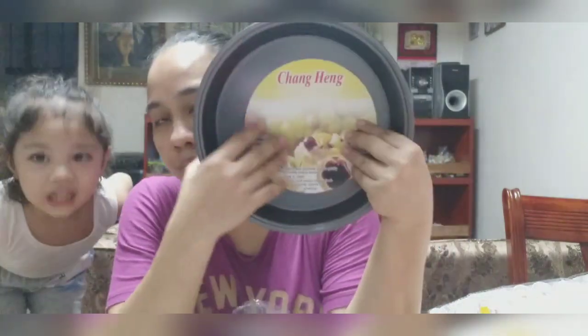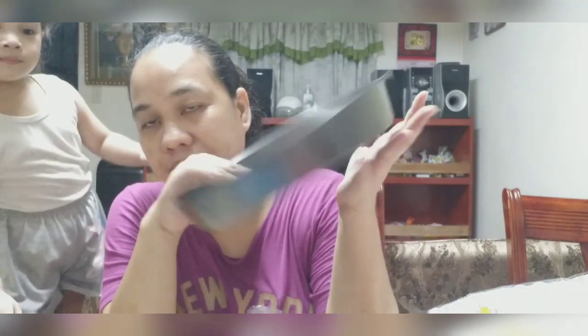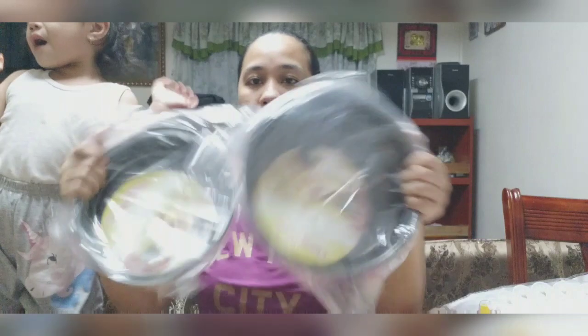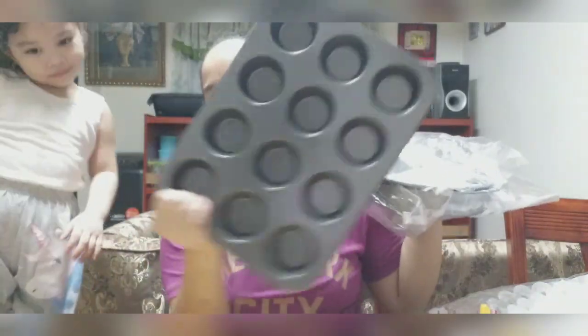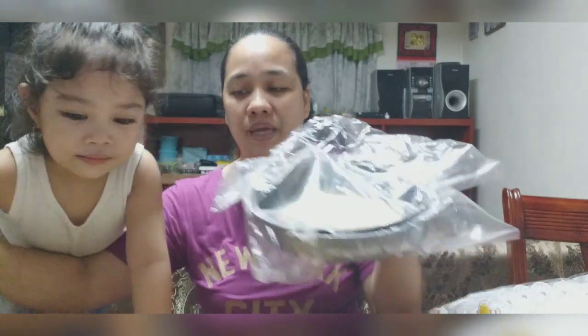Ganon din to eh. Alam po, nasa 100 pesos lang. Ayan. One. Babagay. May mga nauna itong binili ko eh. Ito. Lait na ko dun. Wag na.